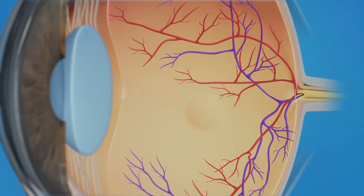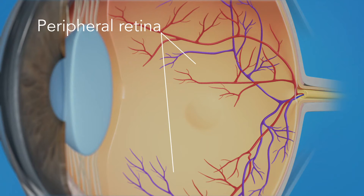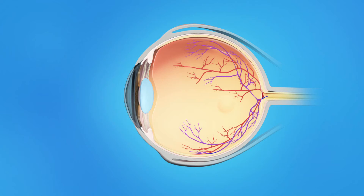The retina has two areas: the peripheral retina, which gives us our side or wide-angle vision, and the macula, the small area in the center of the retina. The macula gives us our pinpoint vision, allowing us to see detail clearly. The inner eye is filled with a clear jelly-like substance called vitreous.